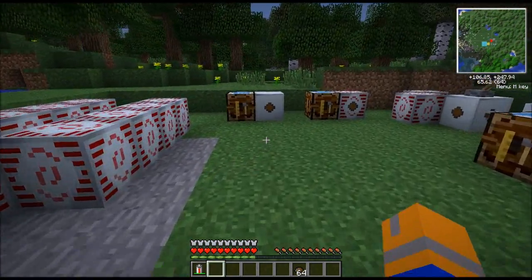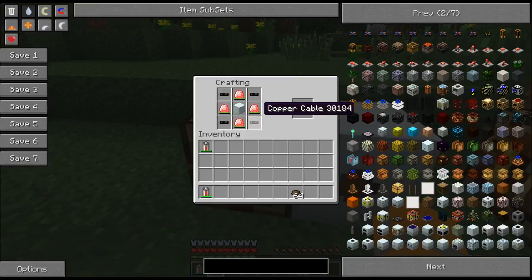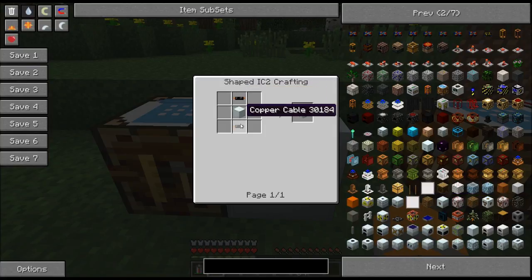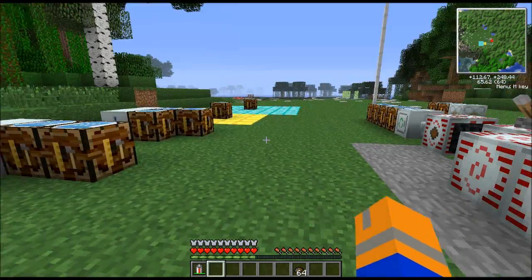Let's go over how to make the MFE and the MFSU. In order to make the MFE, you need four energy crystals — remember, the energy is not transferred into the MFE, so make sure they're empty before you use them. You need four energy crystals, a machine block, and four pieces of copper cable. The MFE can hold 600,000 energy, but its output is 128 EU a tick. You're going to need to put a medium voltage transformer in order to convert that power down so you can put it into your basic machines.